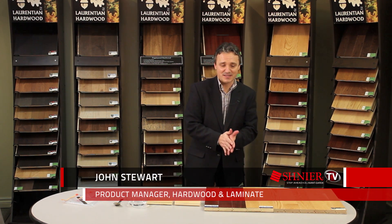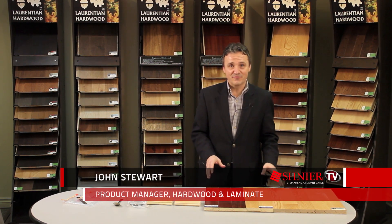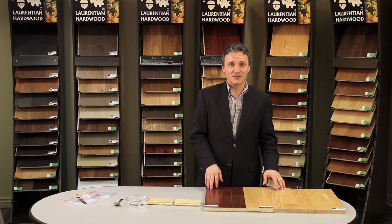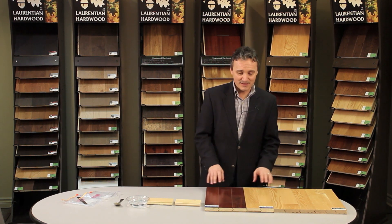Hello, my name is Jon Stewart and welcome to Schneer TV. Schneer TV is a series of product knowledge videos and each one is designed to demonstrate a specific feature and benefit of a Schneer product. In this segment, we're going to talk about three-quarter inch engineered flooring.